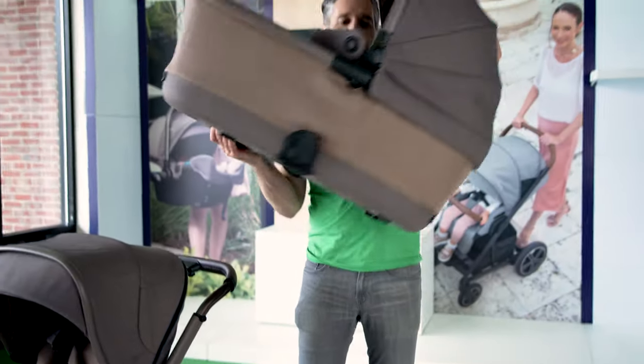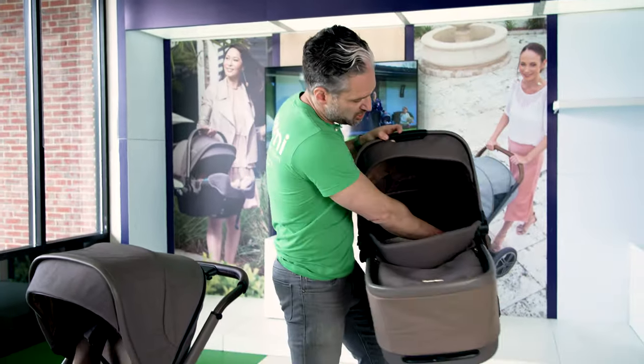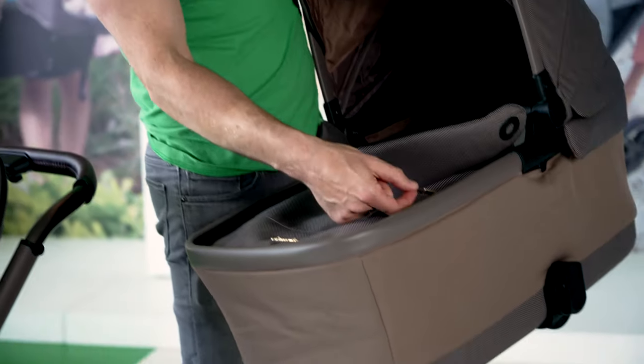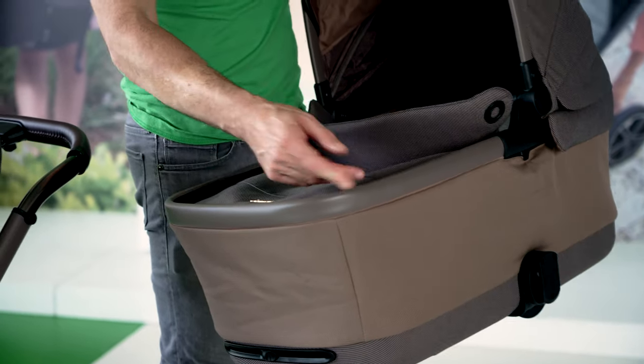You can also get a bassinet with it, which has gorgeous quilting on the inside. There's a beautiful gold zipper with a little leatherette pull on it — it's just so, so nice.